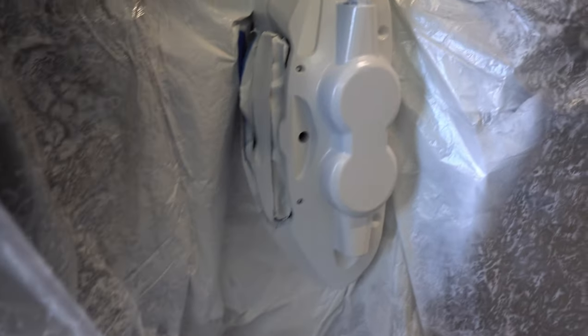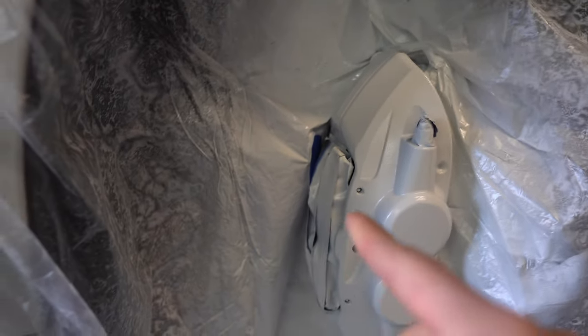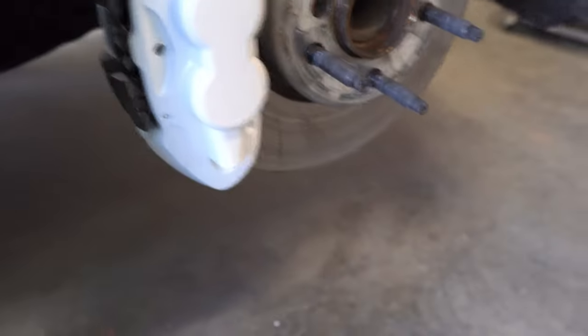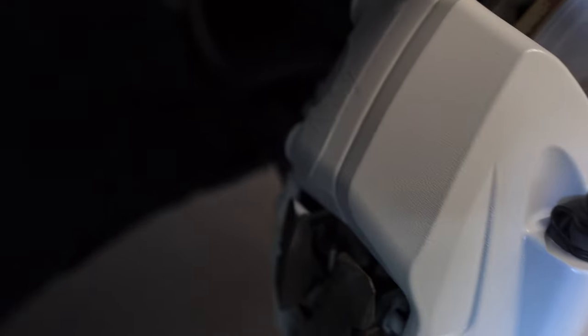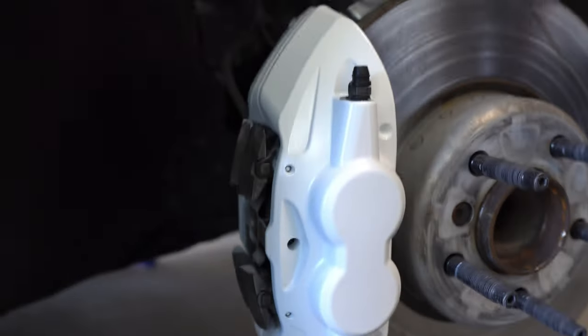The second coat of clear coat is dry so I'm going to take off the tape and all the plastic around the wheel well, put the wheel back on, and show you guys what it looks like. I wanted to show you something first though — make sure the bag isn't touching any part of the caliper while drying, because I took off the bag and it kind of messed up the paint a little bit in that area, so I have to redo it.